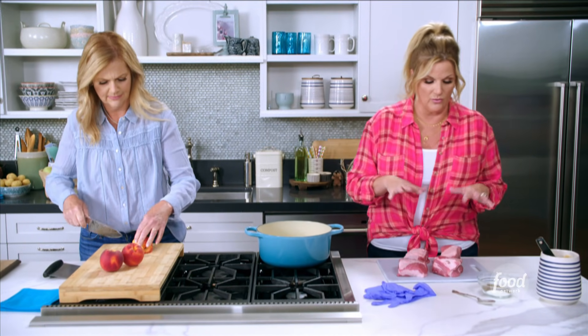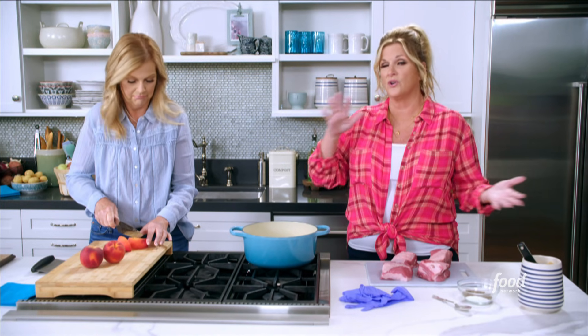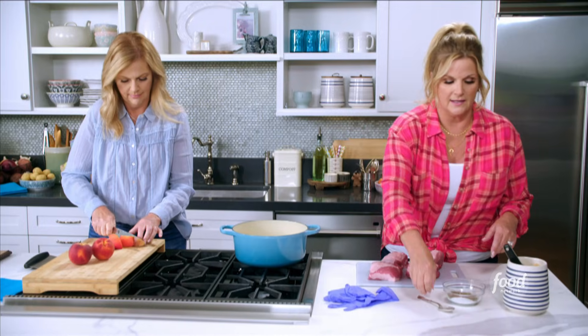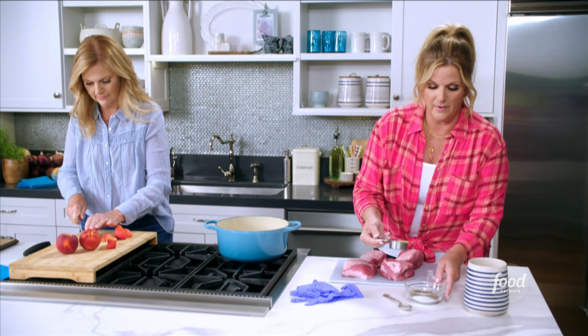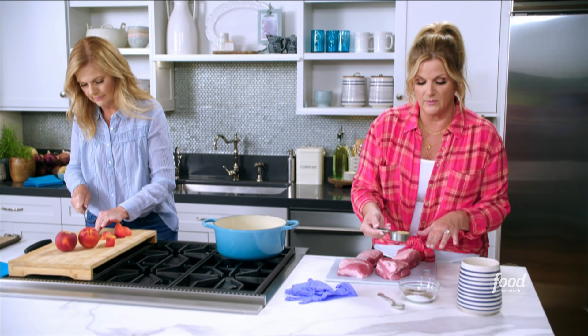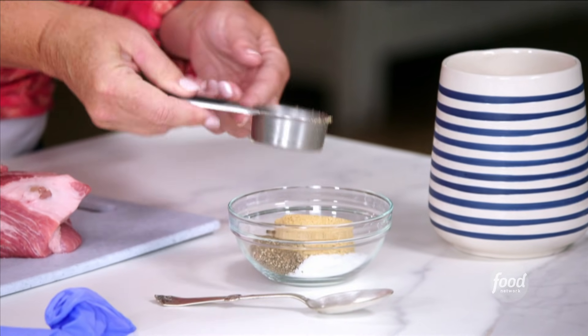I'm gonna get to work on the rub for the pork. I've just got a four-pound boneless pork shoulder here. It's actually perfect for this because we're gonna cook it low and slow and it's gonna get super tender. So I've got a quarter cup of black pepper, two tablespoons of salt, and I'm just gonna add in a quarter cup of brown sugar. And that's gonna be the rub.